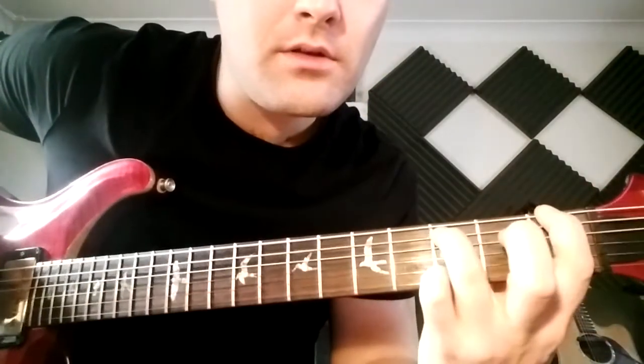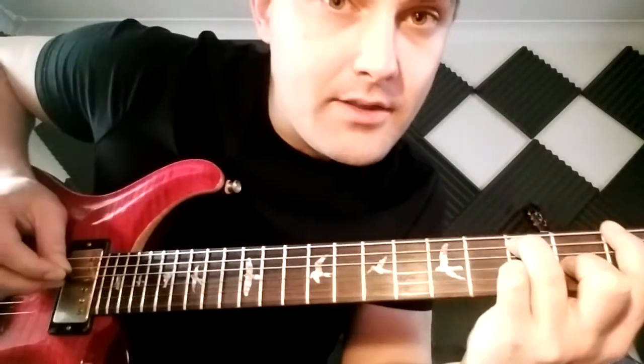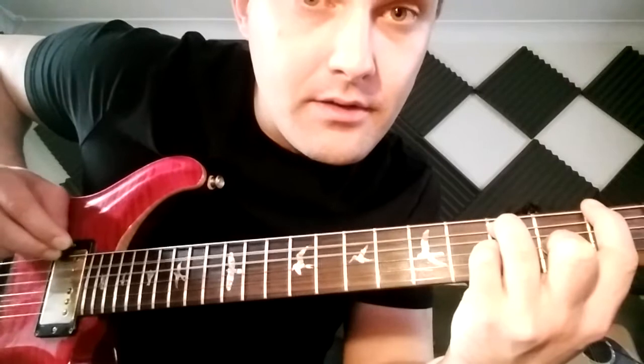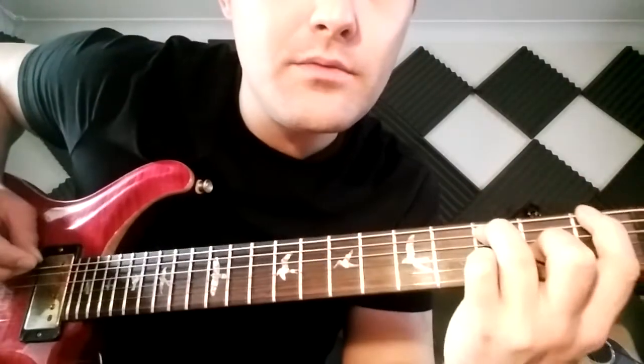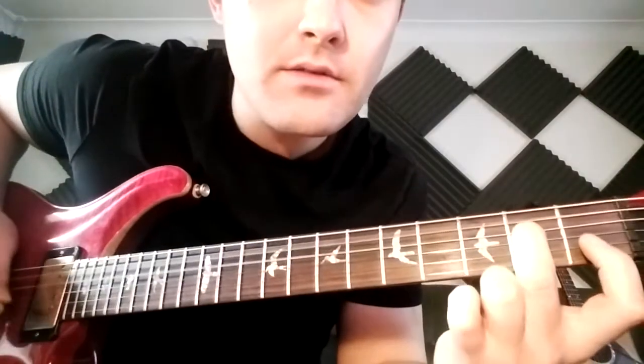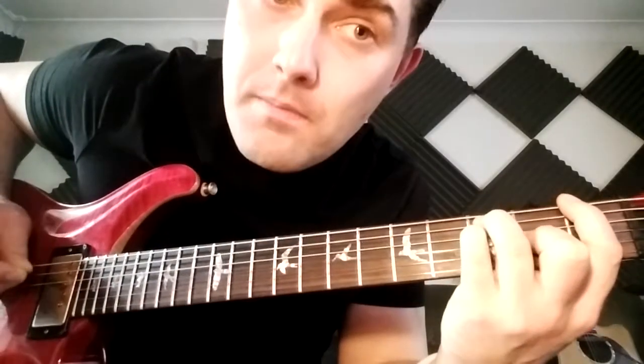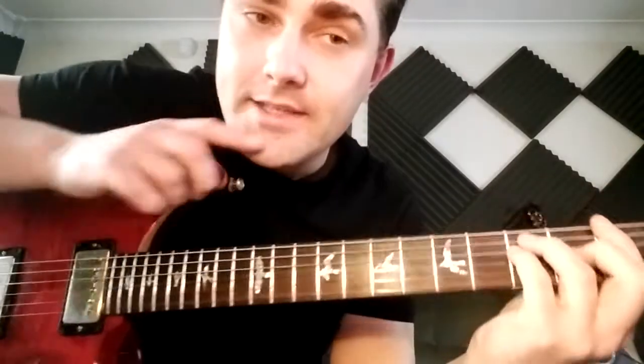Okay, now you know that bit. Then you're hitting the open D string and the 3rd fret on the A string. Back to it again. Now you've got, instead of the open D to the 3rd fret on the A, you've got the 3rd fret on the D to the open D string.